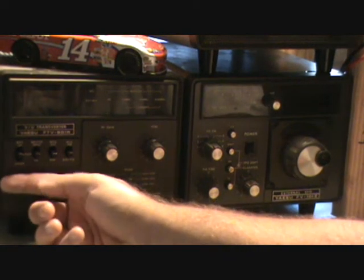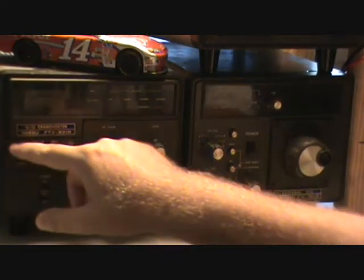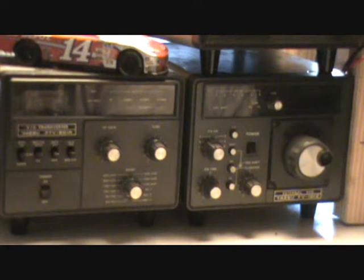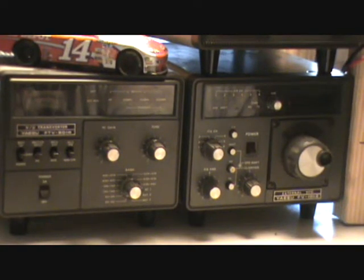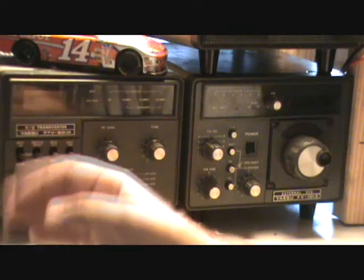This right here is a transverter. I don't have it plugged in. It's for 6 meter, 2 meter, and 70 centimeter. I don't use those bands — not that I don't like them, I just don't have the antenna capabilities for them. So I just kind of have this off to the side here; it's not really anywhere close to the radio.